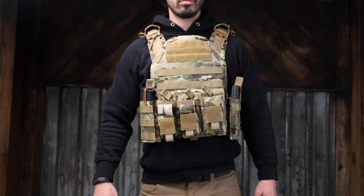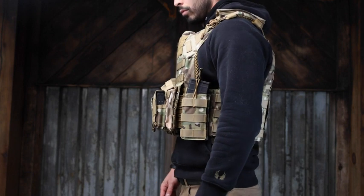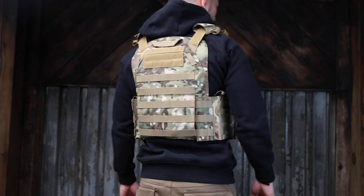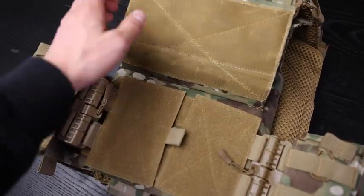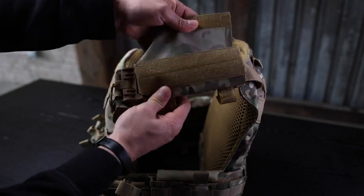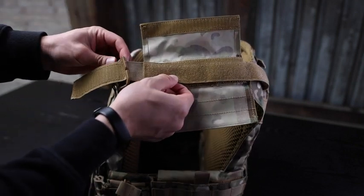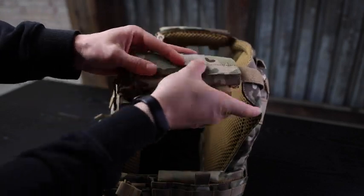This vest is one size fits most, which makes it easy if you need to hand it off to someone else. It accommodates waist sizes from 32 up to 52 — roughly a small to a 3XL. So this thing can really adjust to whoever's wearing it, both in terms of fit and in terms of how you configure the pouches and modularity.